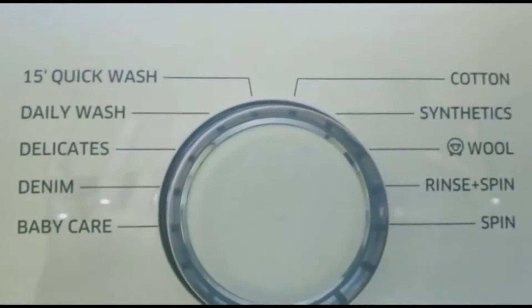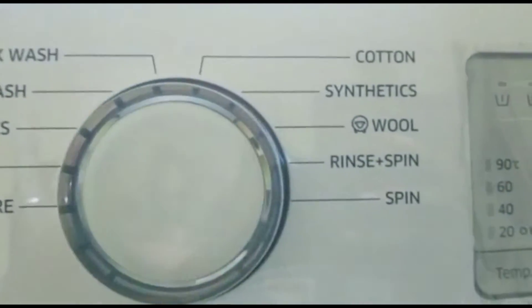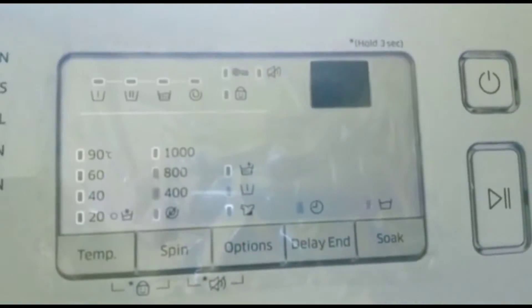Here is the turn dial for program selection, touch button control, and a wide display along with the power and play buttons.